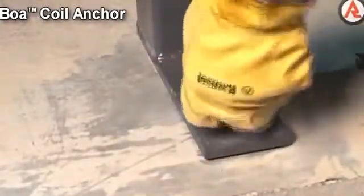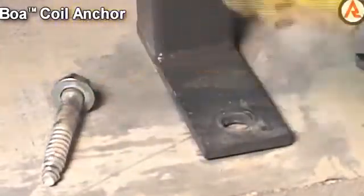Removing the Boer Coil is achieved by simply unscrewing the Boer Coil and removing it from the hole.